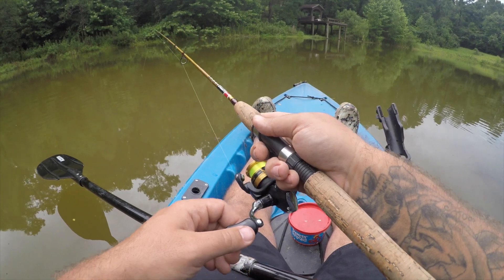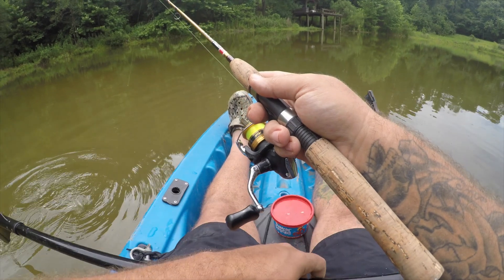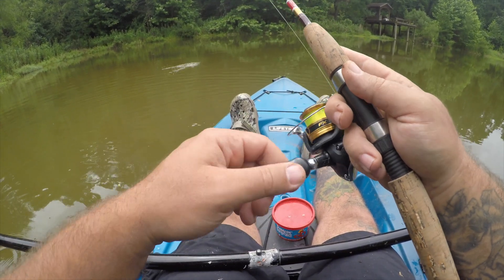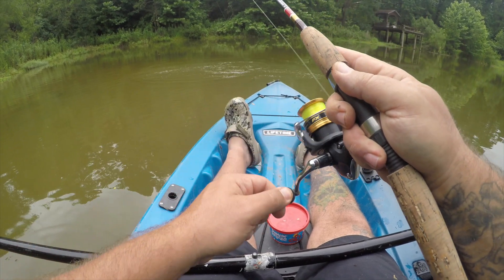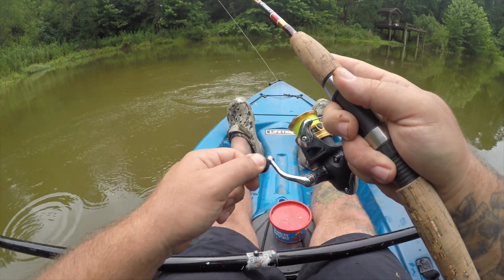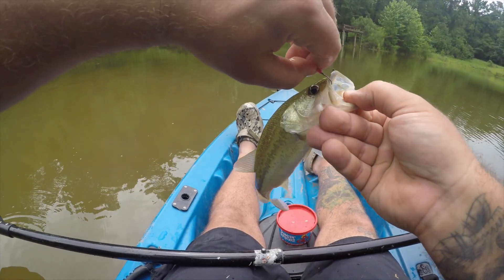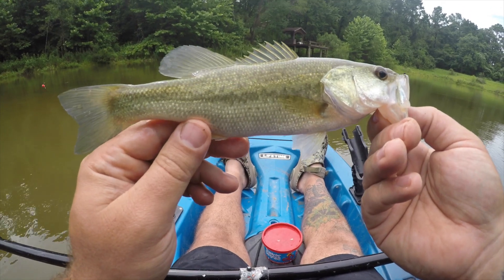I think that was a bite. Yep. Oh, we missed it. There we go — in front of us, awesome. Got my worm. Awesome fish.